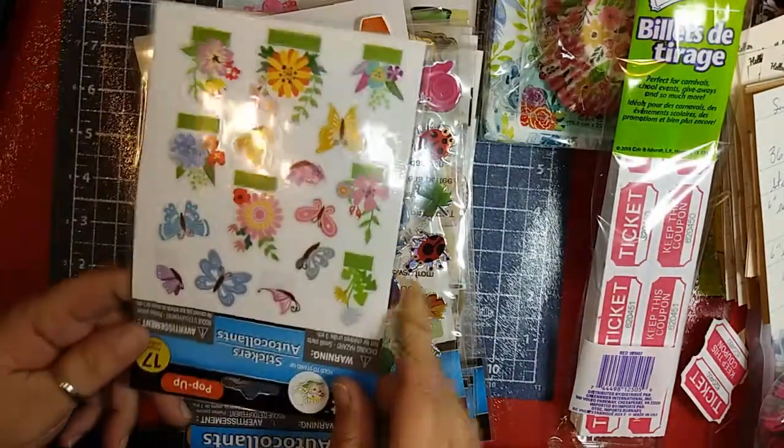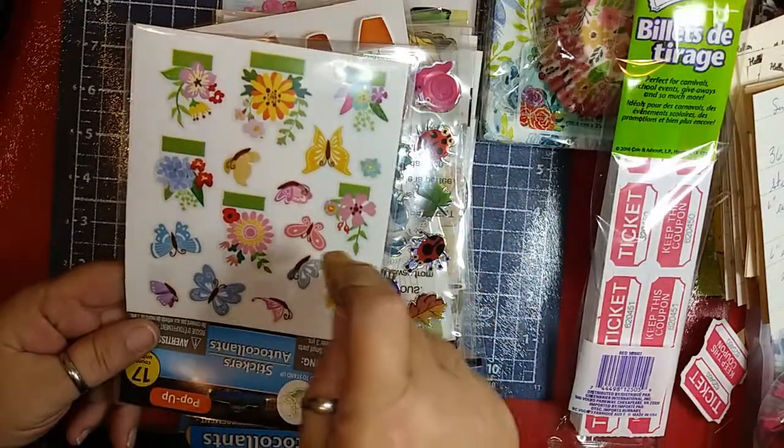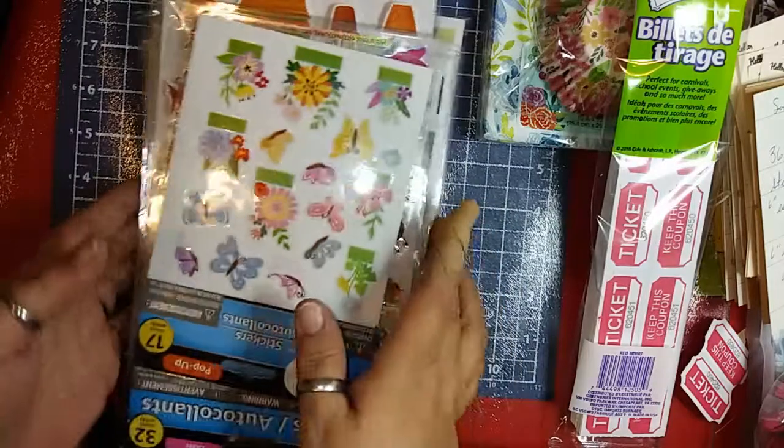Then I got these — they're called pop-up stickers. If you fold them right there, the glue is at the bottom and they stand up on the page. So if I put these on something, when you open it up, they're going to pop out.